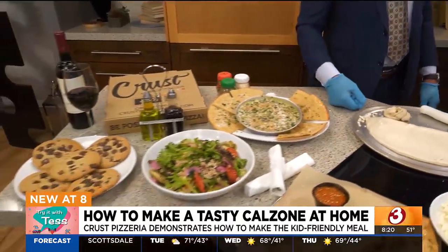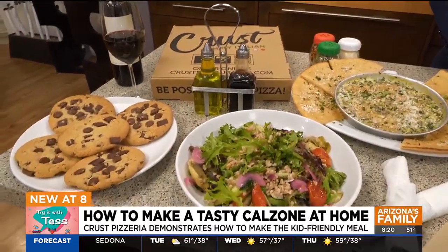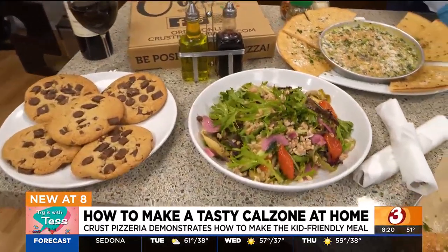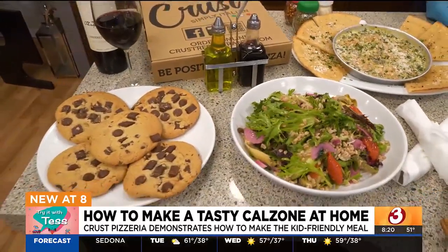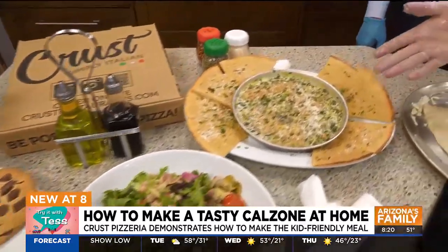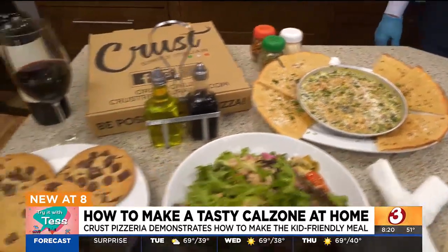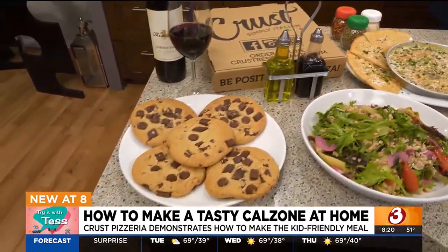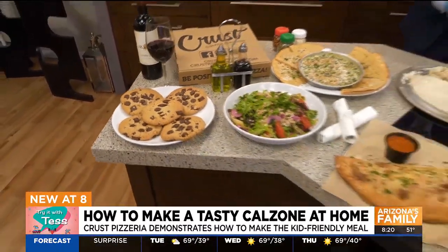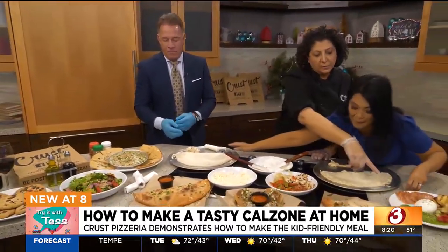You guys are known for all sorts of delicious food. Our Mediterranean salad is one of our most popular — it's got farro with mixed greens. Then we have our spinach artichoke dip with our dough. Let's talk about those cookies — I've been eyeballing those. Those are made fresh every day. We also have our garlic knots with marinara and our burrata.